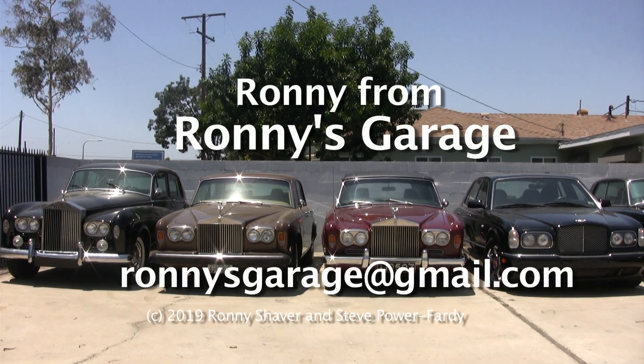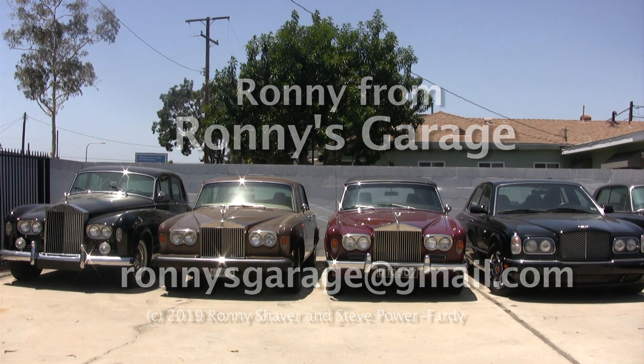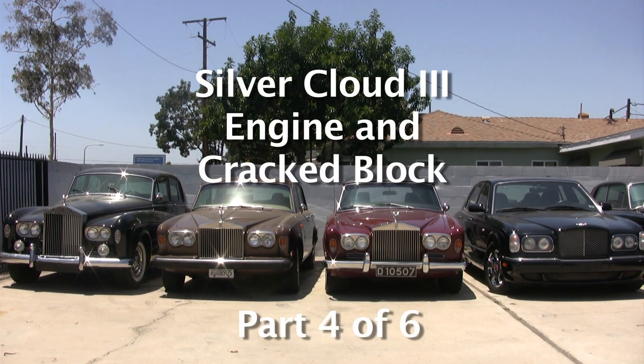Hi, I'm Ronnie from Ronnie's Garage. We're holding our monthly tech meet at my shop and we're going to be talking about a Silver Cloud 3 engine and a cracked block.